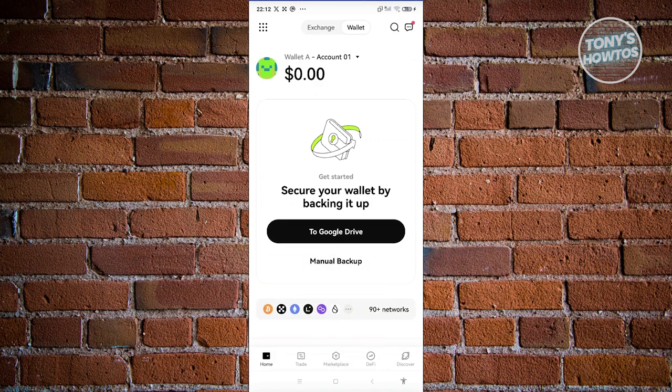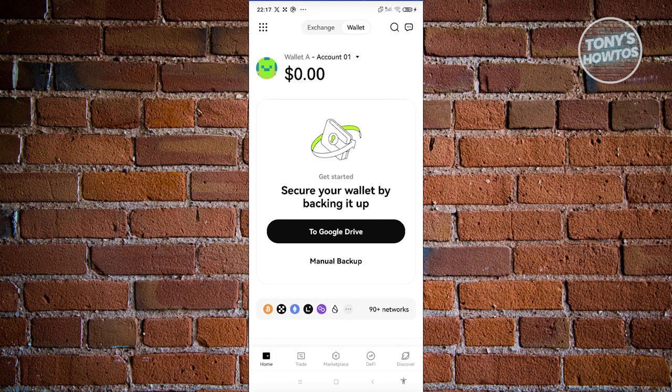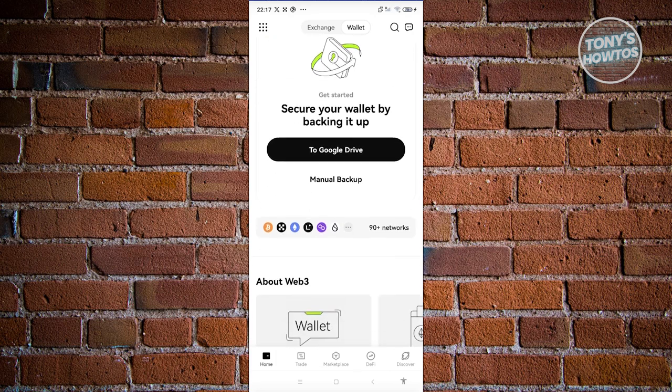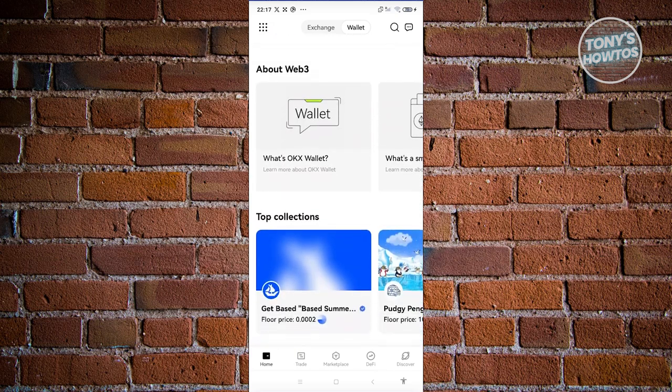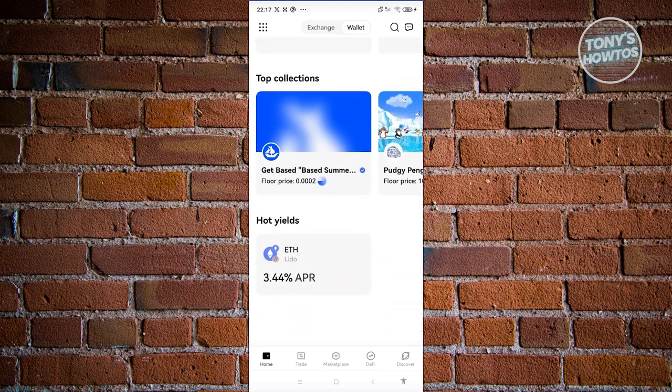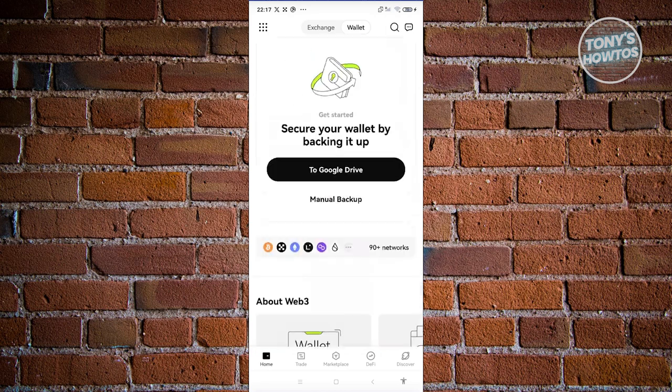Now, what are the things we can do in the OKX Wallet? In the wallet, the first thing you'll notice is you're going to be on the homepage. The homepage contains general information and articles regarding OKX — you'll be able to see your wallet, the networks supported on OKX Wallet, Web3 content, Top Collections, and a lot more. This is your homepage, and it contains general information, so you won't be able to do much here.